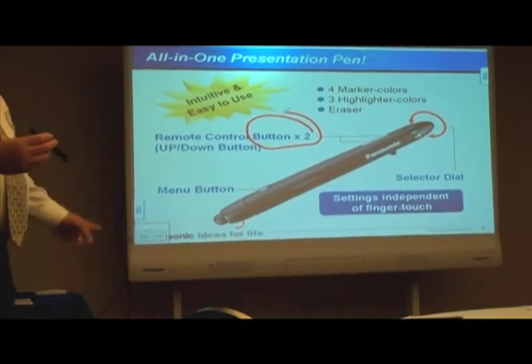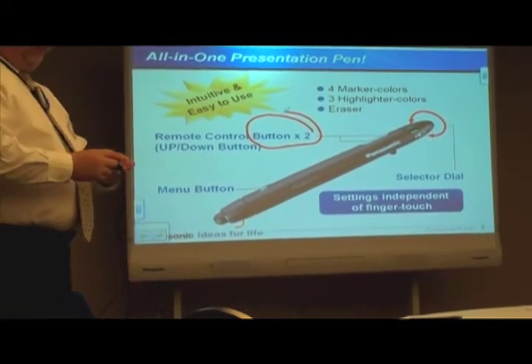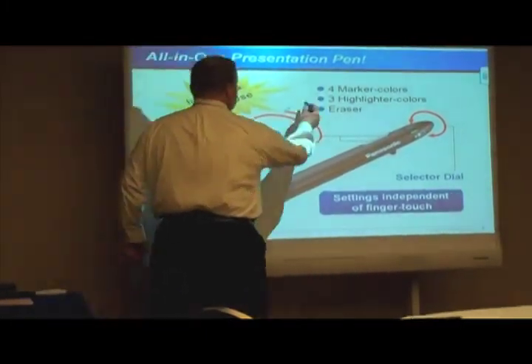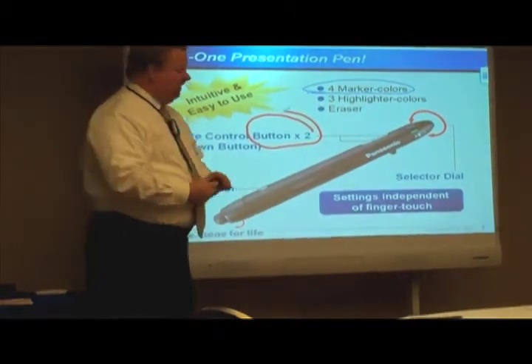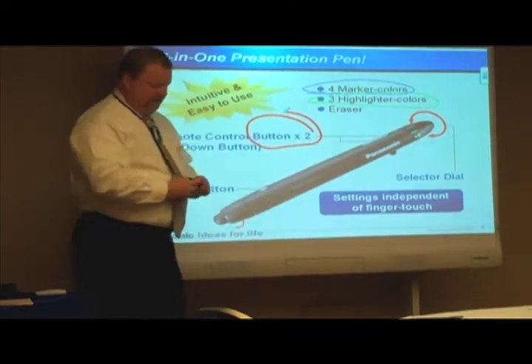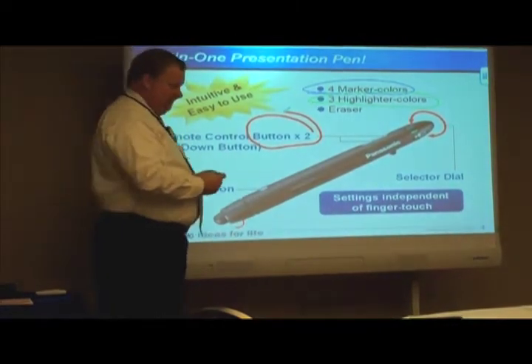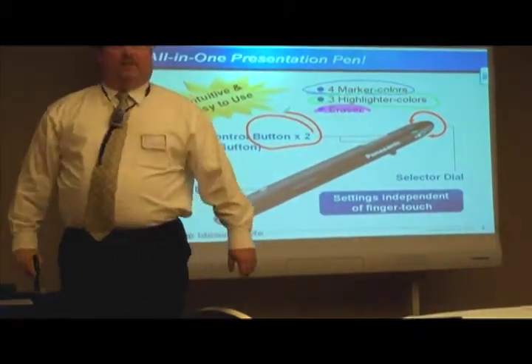Also, as Suzanne and I talked about, there are four solid color pens and three highlighters. So if I want a blue stylus to come up, because we're talking about the four marked colors, I can talk about that in blue, or simply change it over to green. I have three highlighters as well as an eraser, and if I want to change to a highlighter, I can just select a highlighter option and make my pen that.